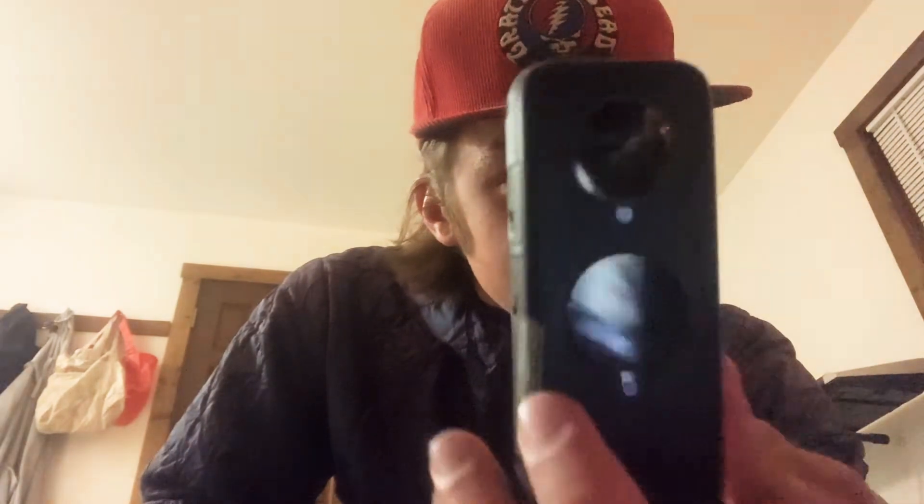This thing is so small. This is the Insta360 1x. It's about the size of my hand, maybe even my palm, which is much smaller than the 1x, the first one. I'm already impressed.